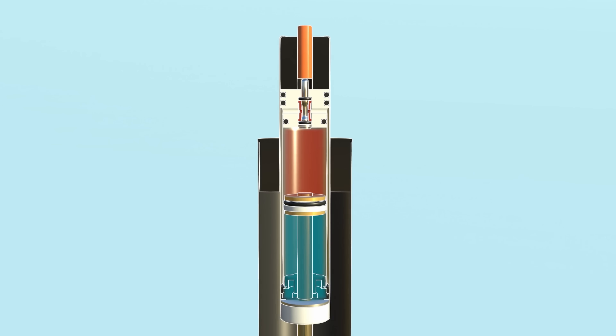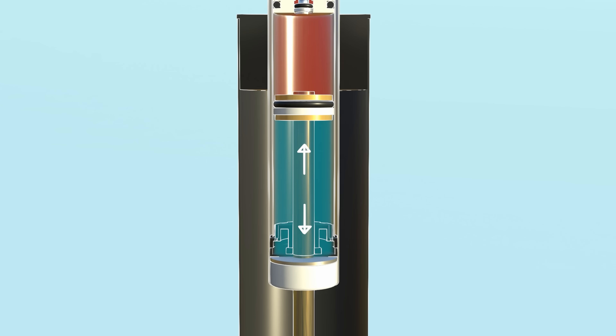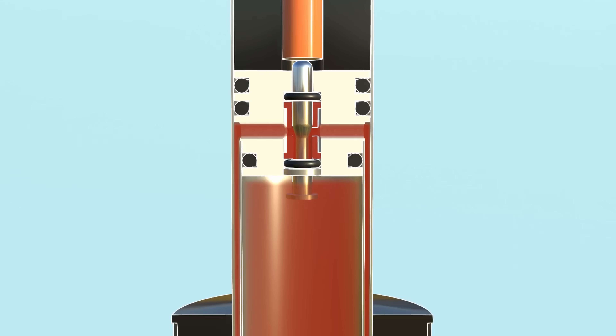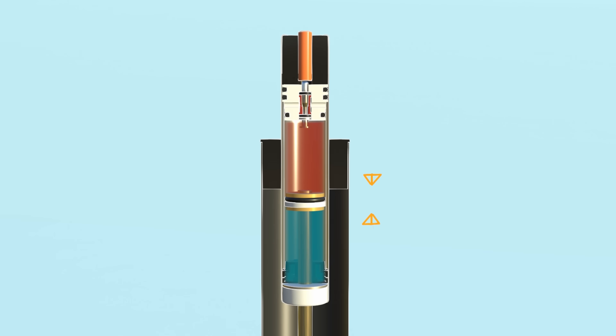When you sit on the chair, it compresses the gas in chamber one, and the gas in chamber two expands. Your weight will determine how big the difference in pressure needs to be to find an equilibrium. When you open the valve, you let some of the compressed gas flow into chamber two, and soon you'll find an equilibrium a little bit lower.